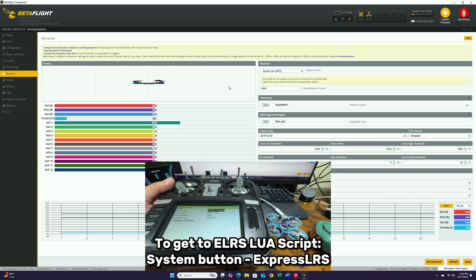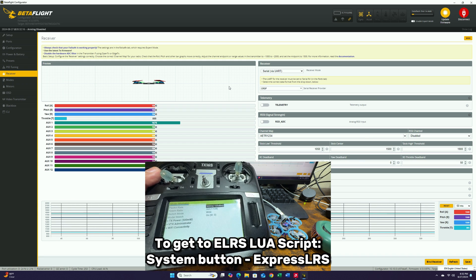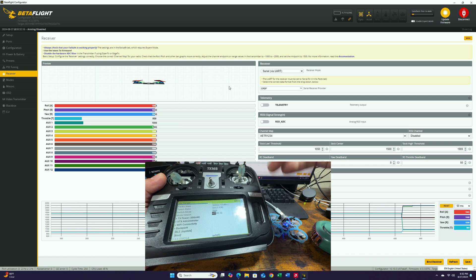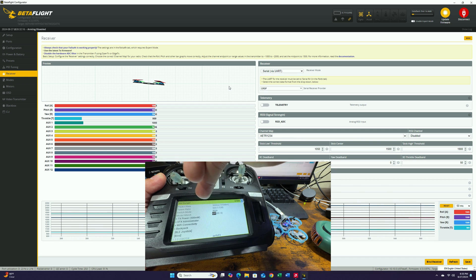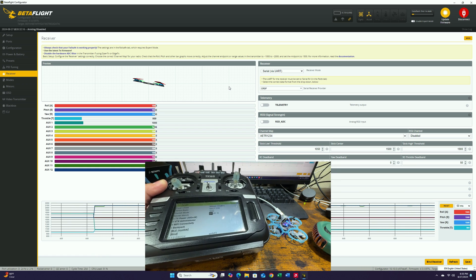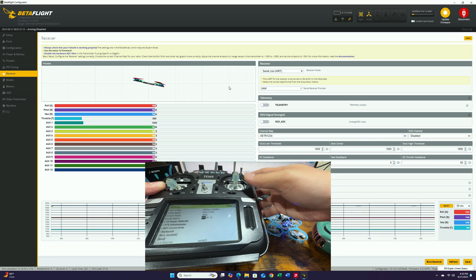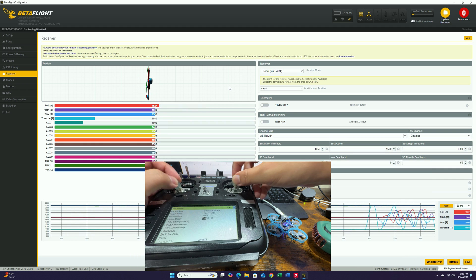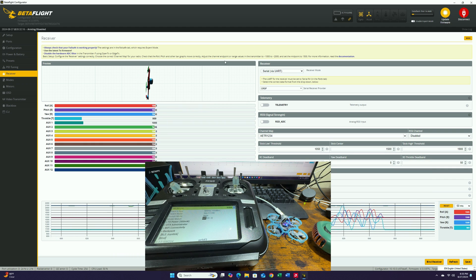In the ExpressLRS Lua script, you can see it is saying 'model matching.' This one does not have model match set up, so you're going to have to turn off model match. Yours may be a little bit different, but if you have this problem, go into the Lua script and look at the top to see if there's anything saying model matching issue. Just turn it on and off and it should fix the problem. After this has been changed, you can see that we are getting stick inputs on our screen — this is an indication that it's already bound.